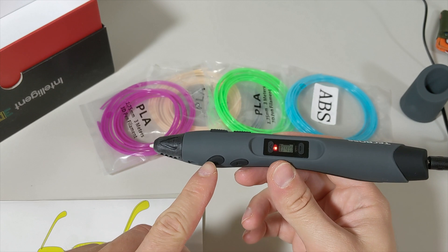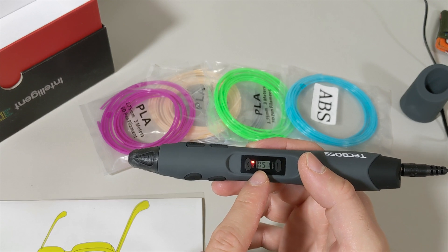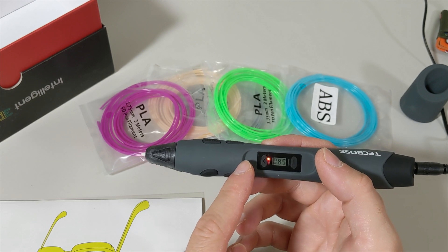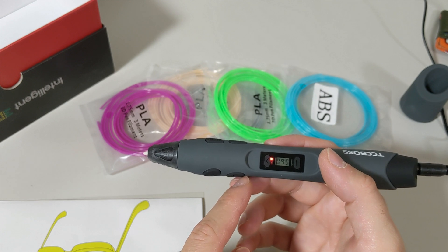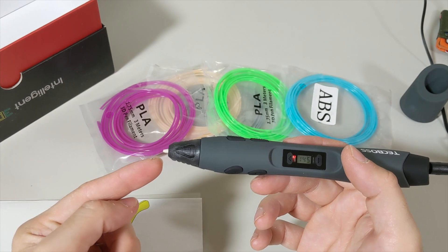After we select the filament type, we press the filament feed button and it starts to heat up. You can see the temperature rising on the display. The red light means it's heating up, and when the light turns green it means the device is fully heated and ready to feed the filament in.